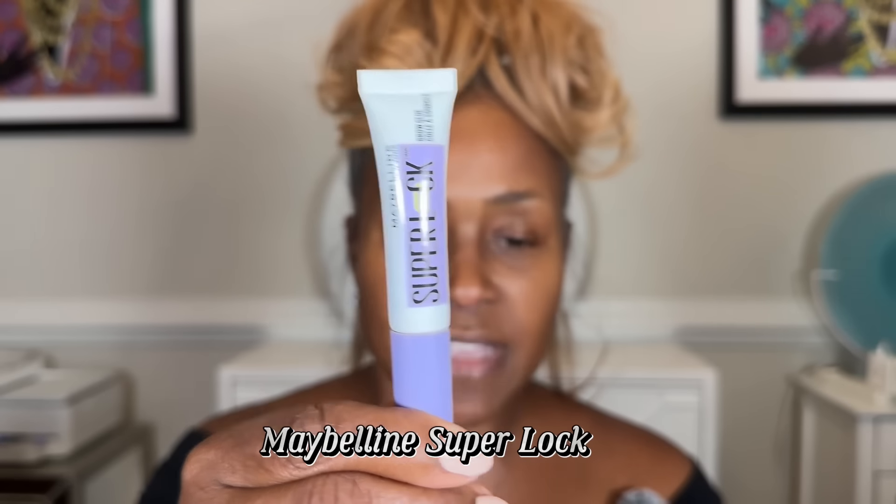Now I'm going to do my brows. I'm not a big brow perfection type of girl — I do my brows first before my makeup but I don't spend a whole lot of time, because I can perfect them with foundation and concealer. The product I use is by Maybelline, it's called Super Slick. I love it because if you have longer hairs, it lays your brows down nicely. My brows are nicely laid and brushed up and out.